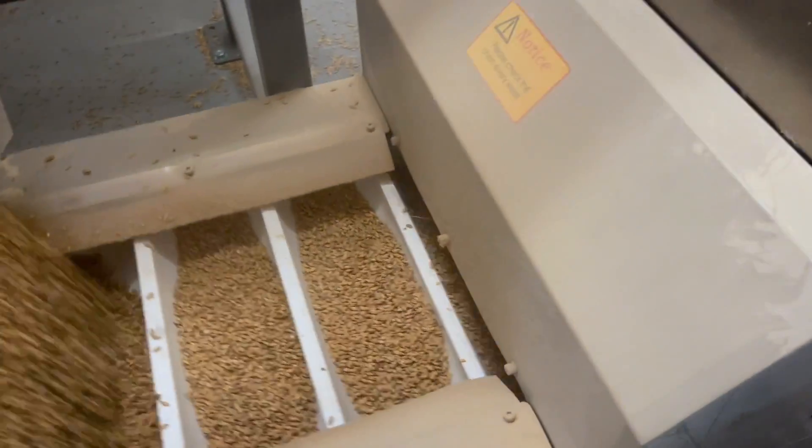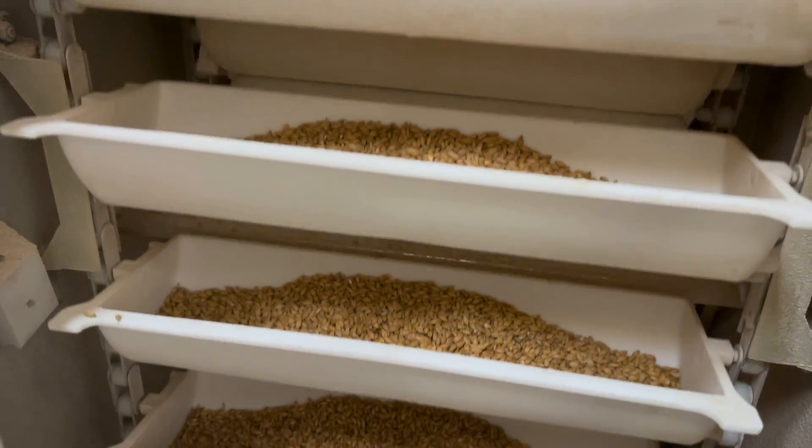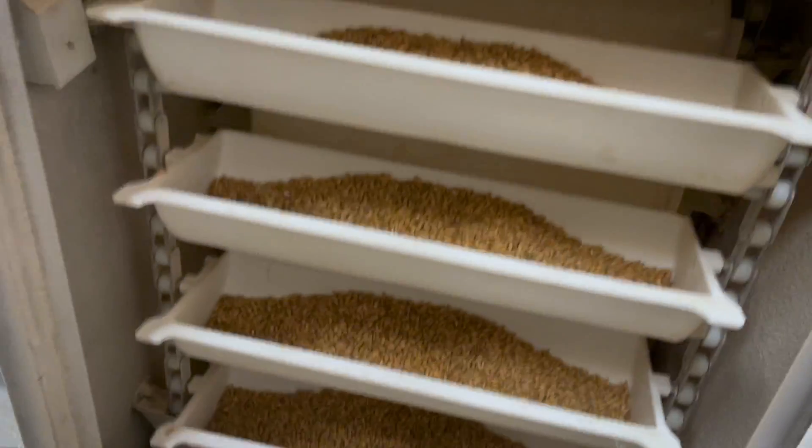Now we have freshly milled or unmilled grain that needs to get from working height up to the filler. Instead of an auger style that can further damage the husks, we use a bucket-style conveyor. In this video clip you'll see how it gently conveys grain up to the very top — the packaging machine is 12 feet tall so you can't just throw it up there. At the apex we have what I think is the coolest part of the whole system: a 16-headed multi-head filler machine.